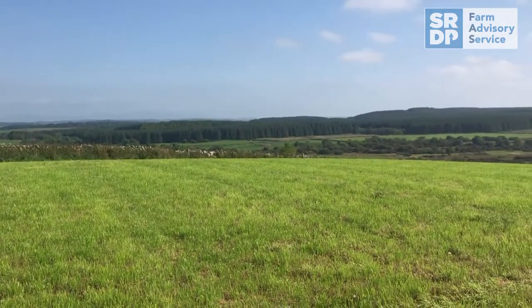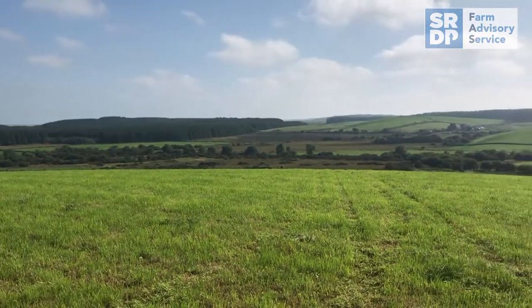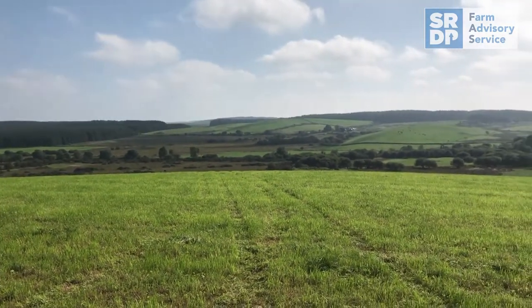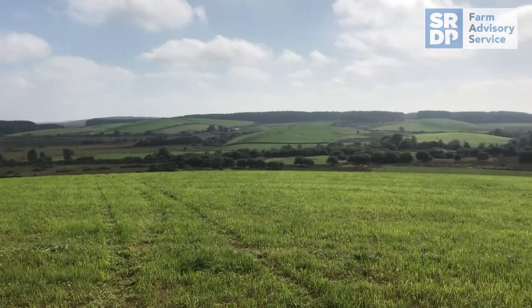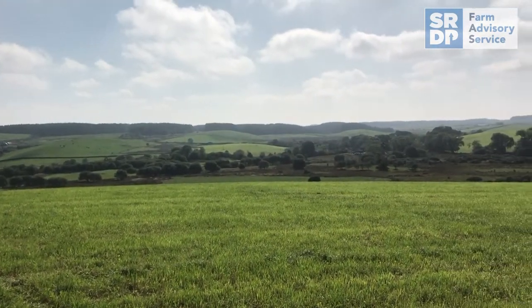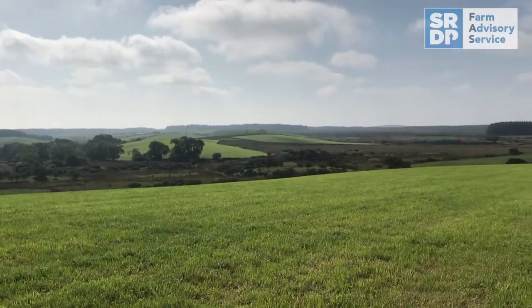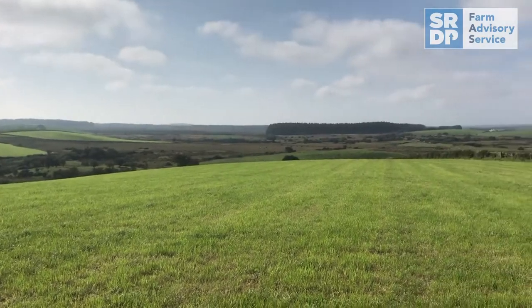Is grass your normal follow-on crop? Yeah, that goes straight into grass. It was an old lay before — could have been 15 years old — so it was reasonably clean with weeds, but it was just an old pasture. It's a great way for farmers who are predominantly grassland farmers to bring land back into young grass and get the benefit of the first five years of production of a young grass sward.